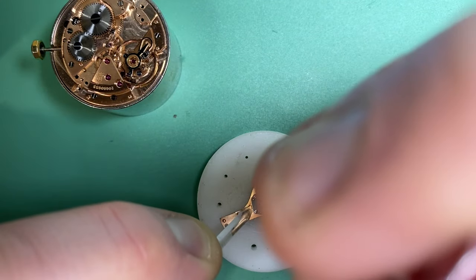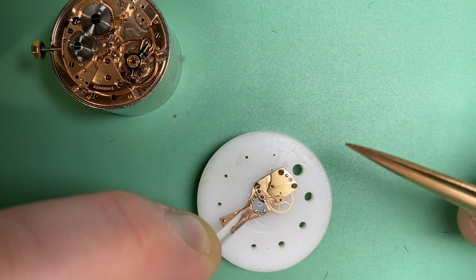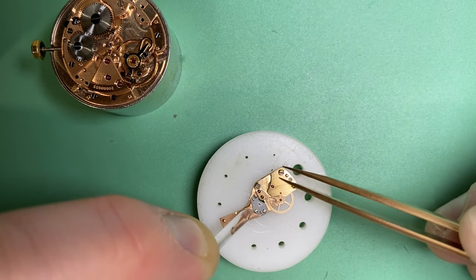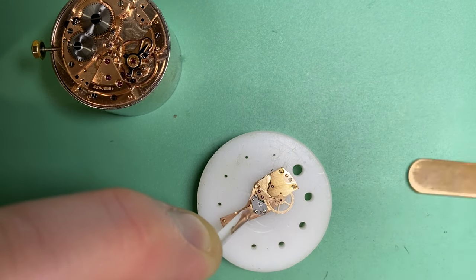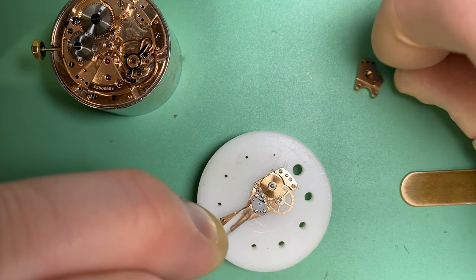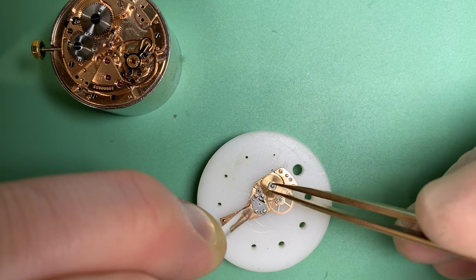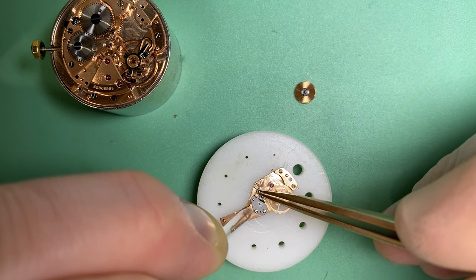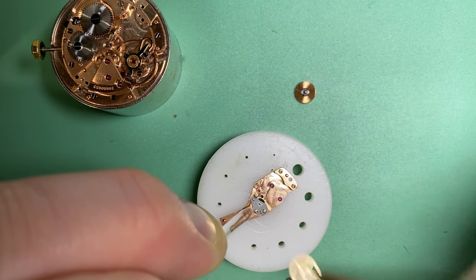We can see some loose rust present on our screws and some of the componentry. What we're going to do is see if we can shake that clean in the ultrasonic tank with some cleaning fluid. If we can't get it all that way, we'll get to work with some pegwood to lightly remove any remaining debris.